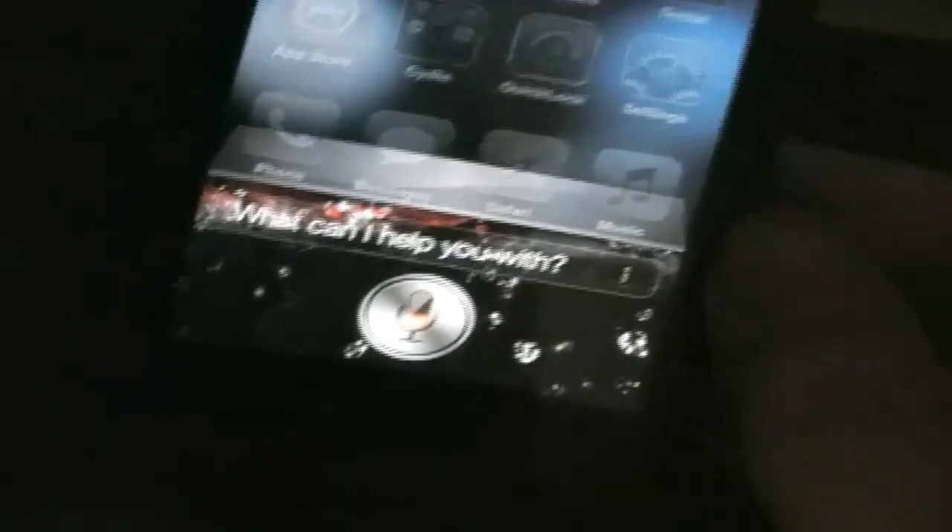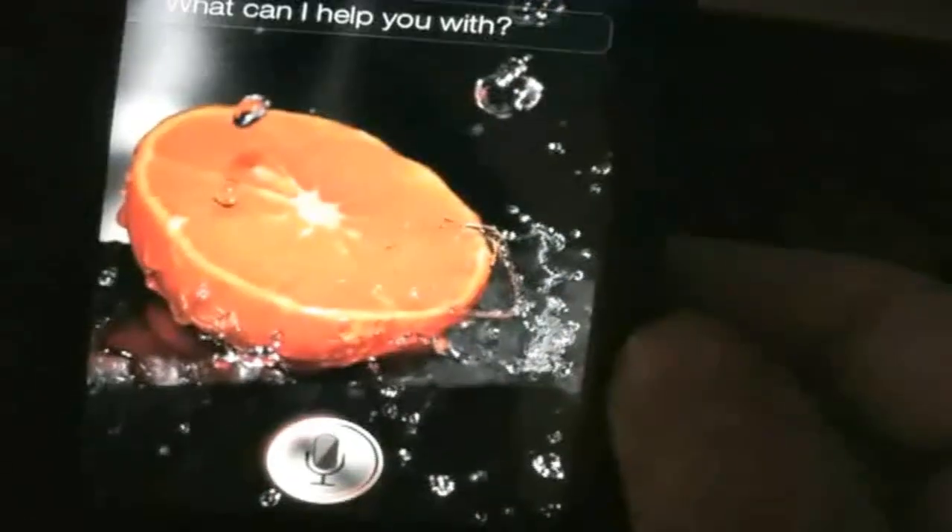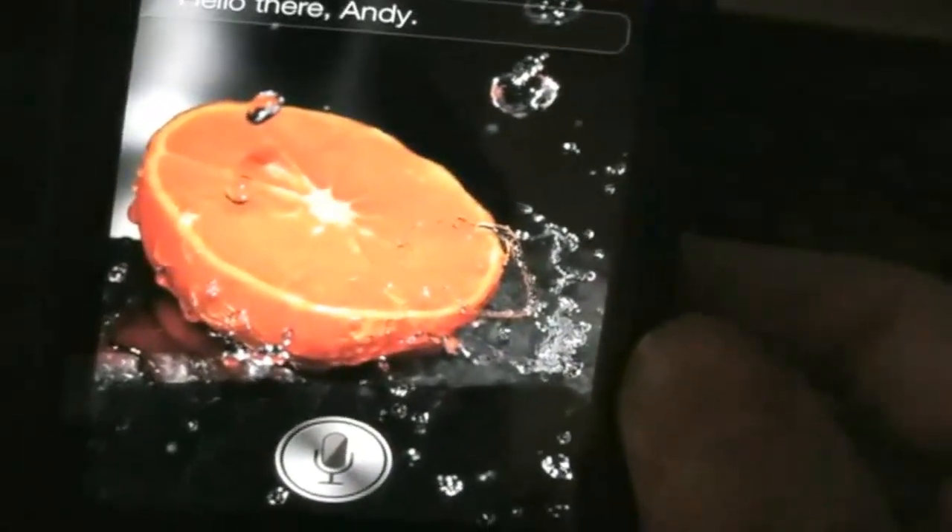Hi Siri. Hello there Andy. As you saw, I have Siri working.